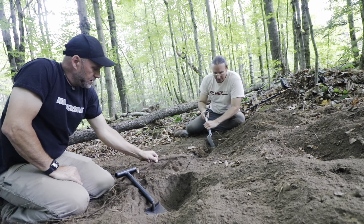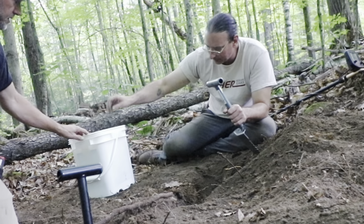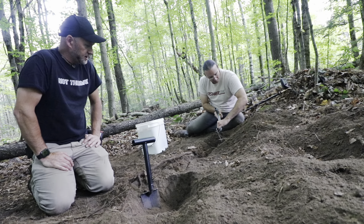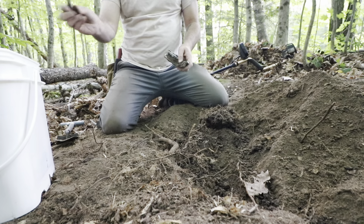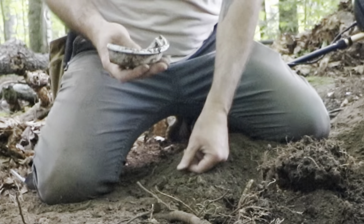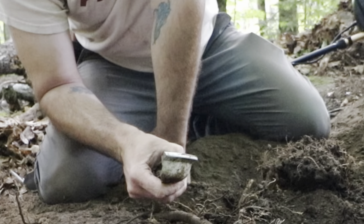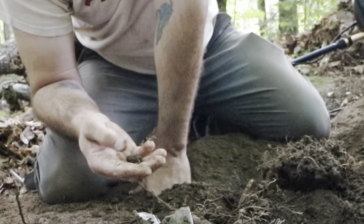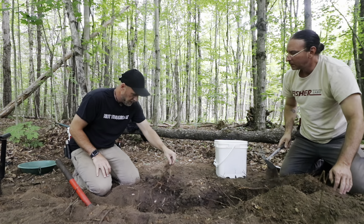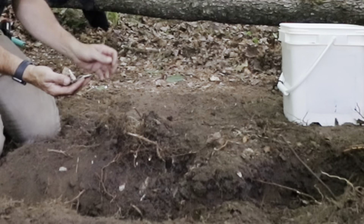We need the bucket. We filled this entire bucket with just shards and chunks of iron. Crazy how much stuff is in here. Is that like a bowl? That's a manly thickness. One pole and it's all pieces.